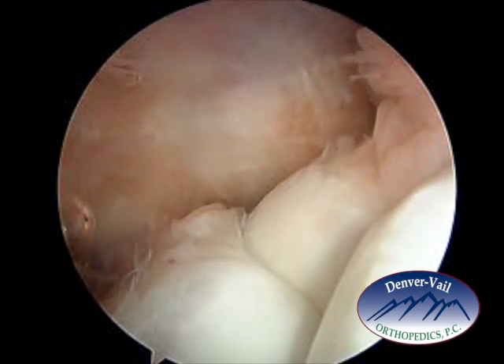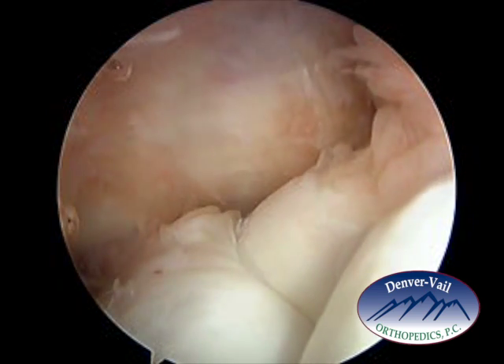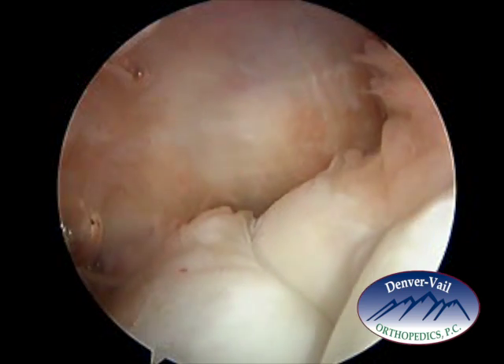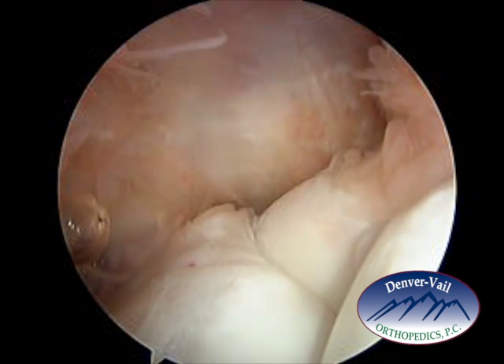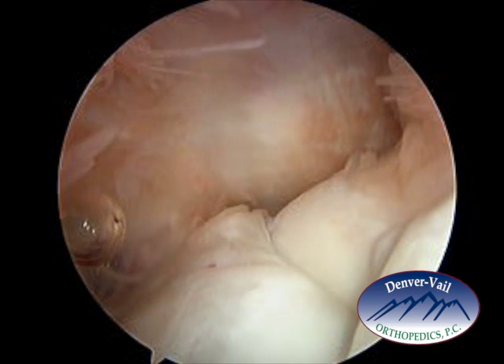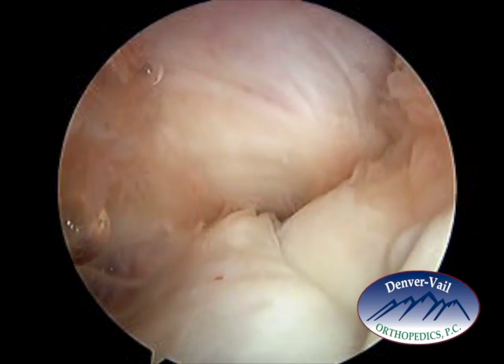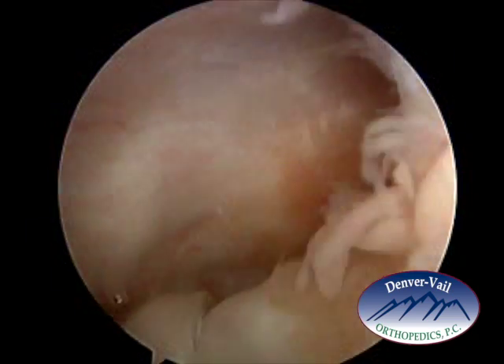A metal rod will be placed through the skin and into the joint, and that area will be dilated so that a cannula or a small tube can be placed into the elbow, so that instruments can pass through that cannula or tube that has a rubber stopper on the end.